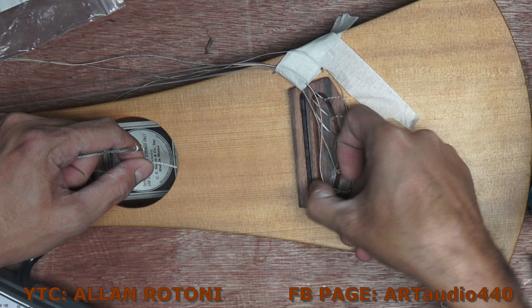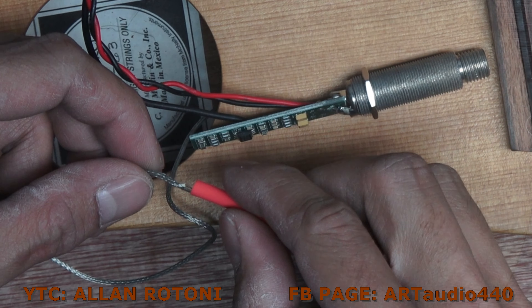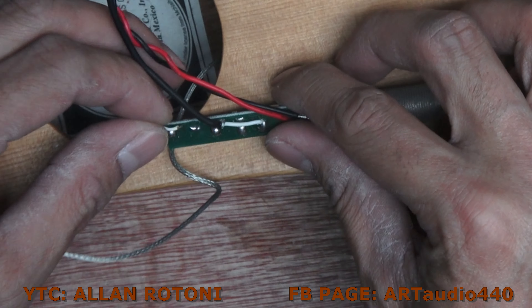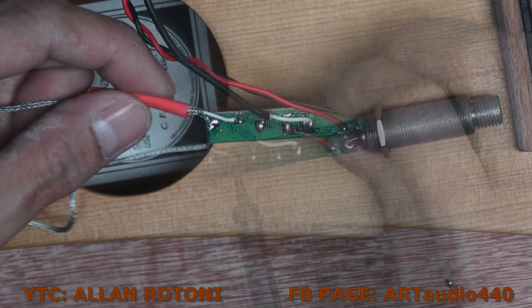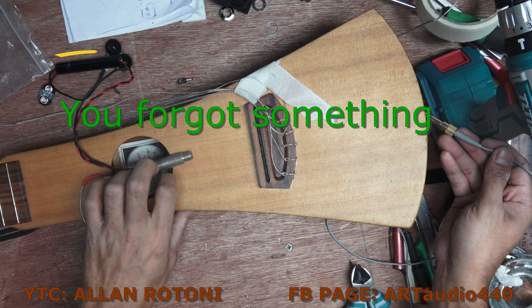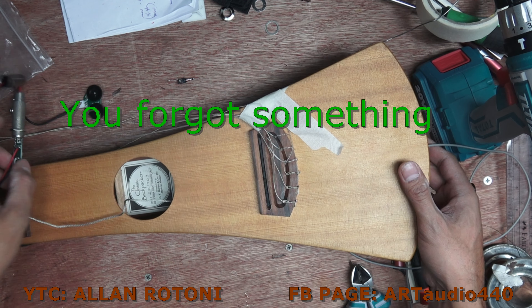Then I am going to sit in place this pickup in the cavity of the saddle bridge, and I am just getting it soldered directly to the board. This shrinkable tube — I am doing heating on it and it shrinks.